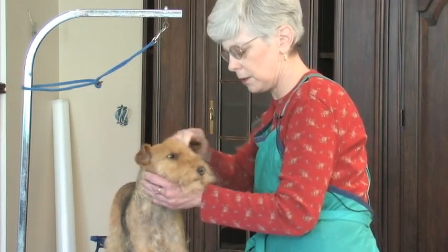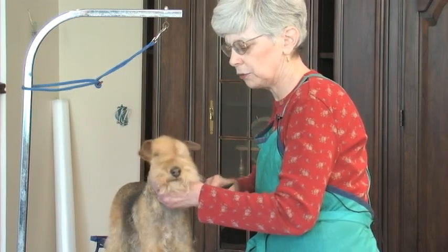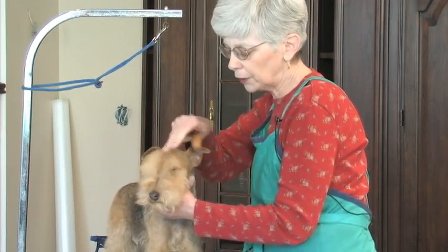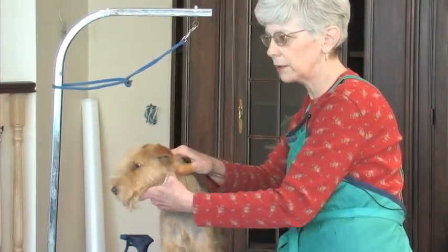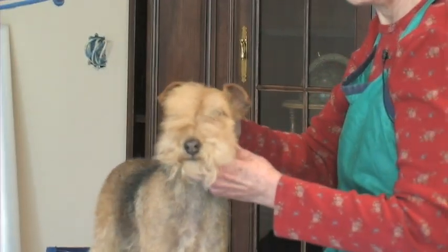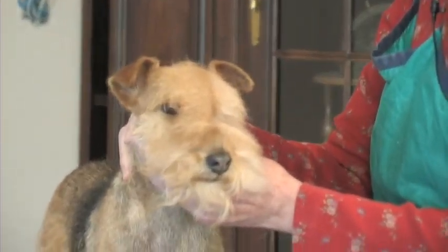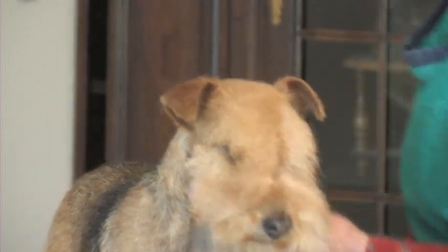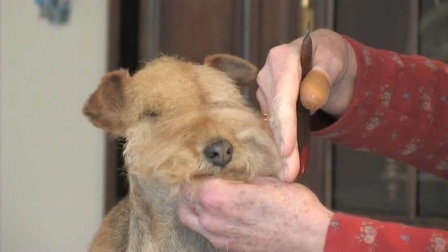I've taken off as much as I'm going to take off right now. For the little bit that I've taken off, look at the difference — one side to the other. When you stand at the front of the dog, you see the eye from the front — kind of a tunnel vision you look into. I haven't trimmed the corner of the eye yet, we're just talking about the fall here.